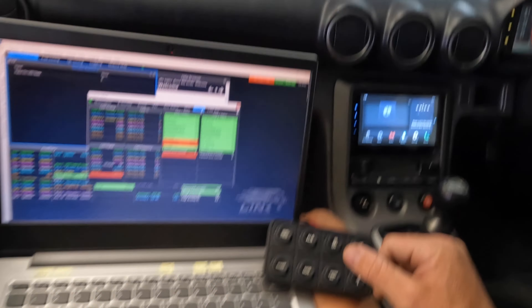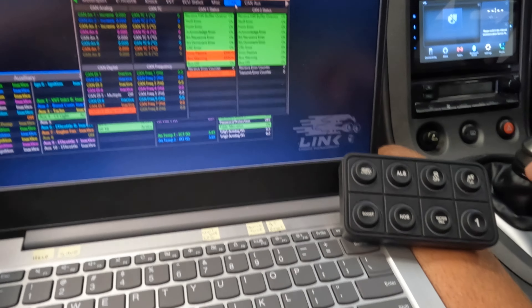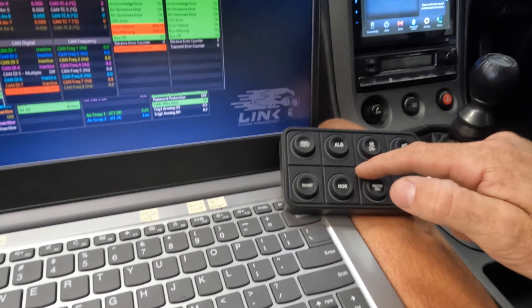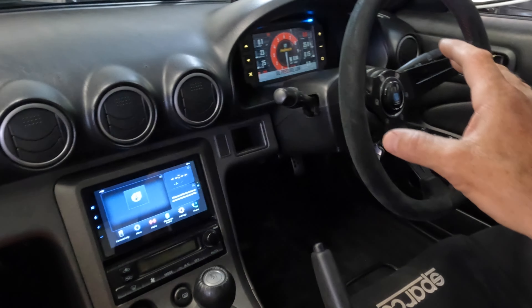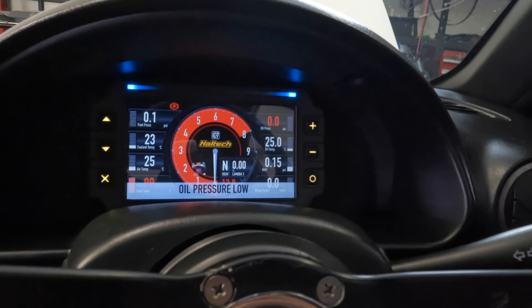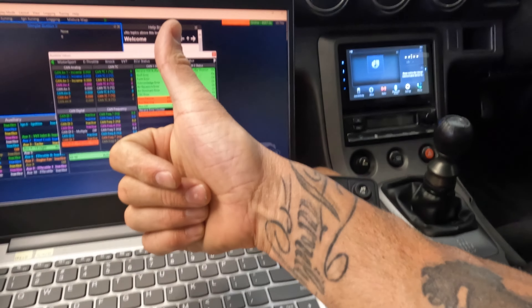I'll go into more depth on the other videos when I show the transfer of the G4 Plus map tune over to a G4X and getting it all operating. Hope you guys like it - that's a pretty cool review. Wish I could have seen that before, but super happy with the product. Go buy one, go buy Link products - they're absolutely stunning. You can get it in the 12 button too - I just didn't think I had real estate to put a 12 button here. And if you are wondering, yes, I've also got the Haltech digital dash. Peace - let me know what you think.